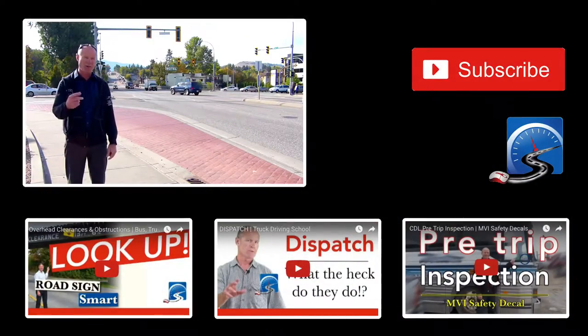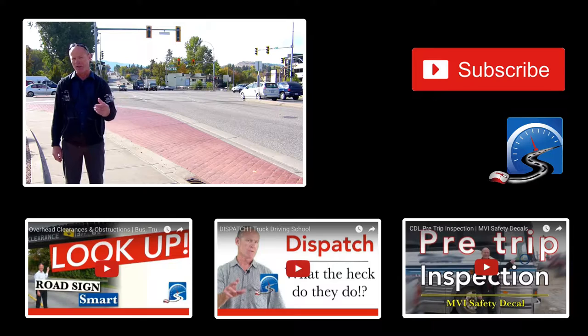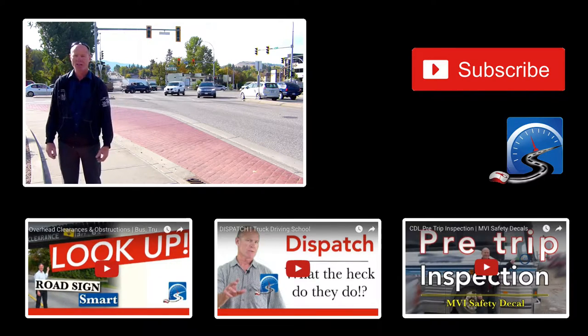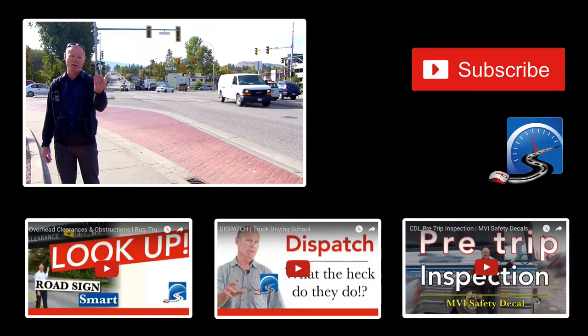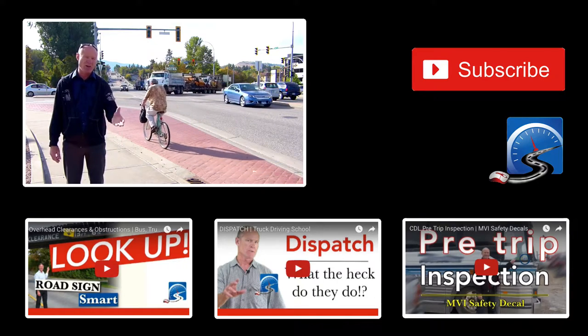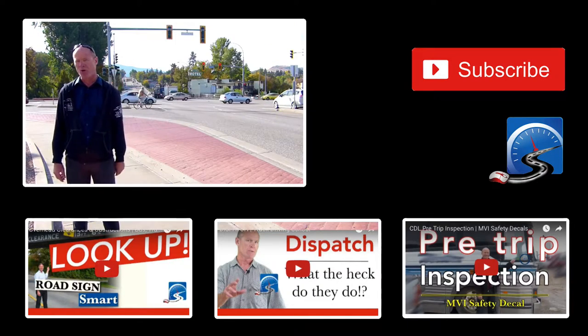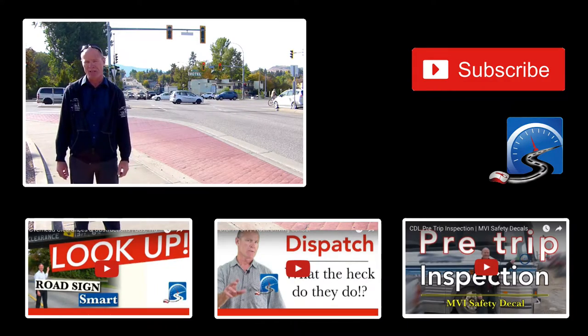I'm Rick with Smart Drive Test. Thanks very much for watching. If you like what you see here, share, subscribe, leave a comment down in the comment section — all of that helps us out. Hit that thumbs up button. Check out the videos below — lots of great information if you're embarking on a career as a CDL driver or working towards getting your license. If you're on a mobile device, check out the cards in the upper right-hand corner. Those two will give you links to the videos.